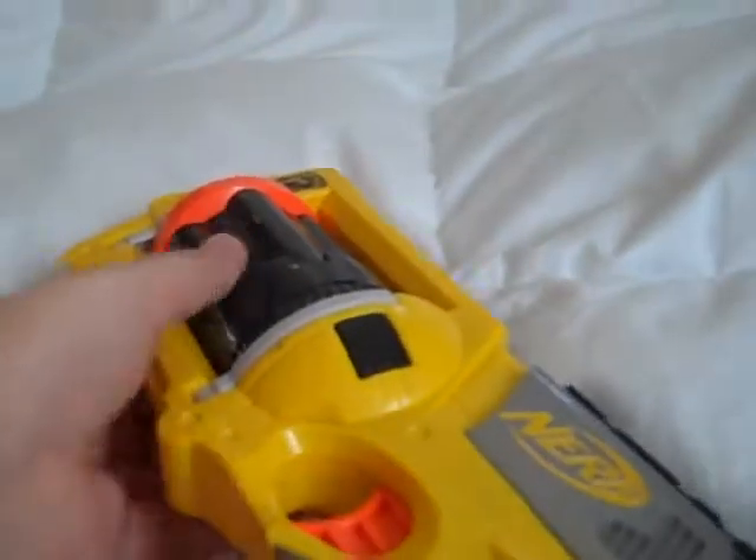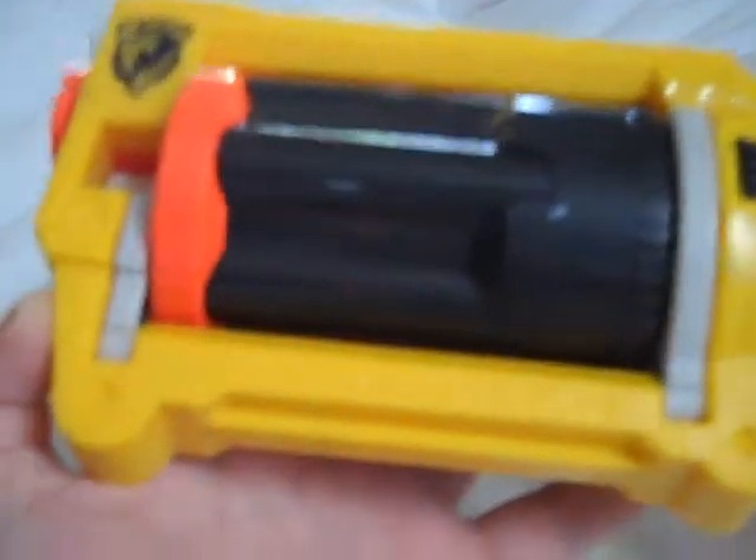But this is a revolver, hence the name, Maverick Rev-6. I don't know if you can really see it there, but it's there. However, this camera does not have auto-focus. It's a Nerf N-Strike weapon. It's kind of blurry, but still.